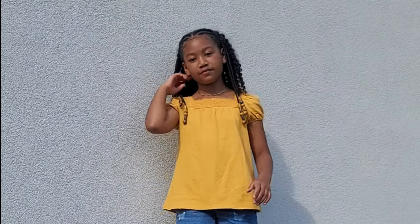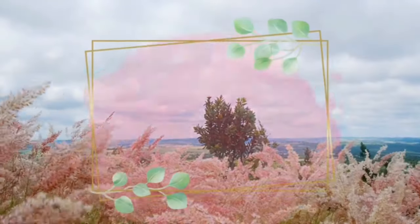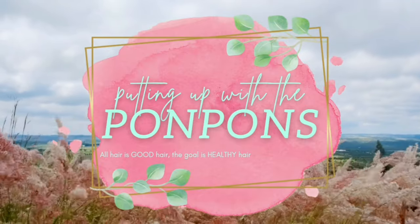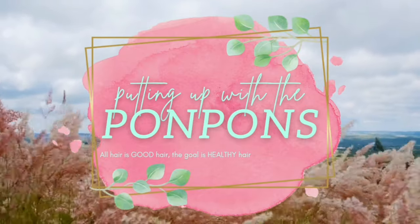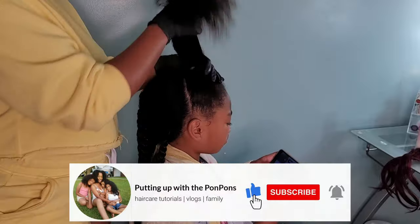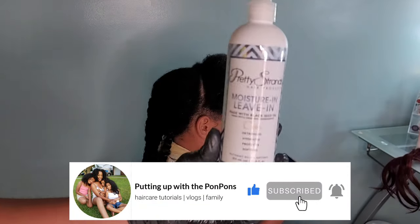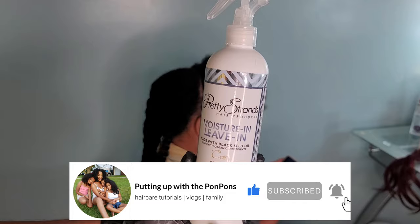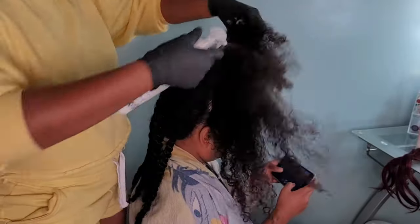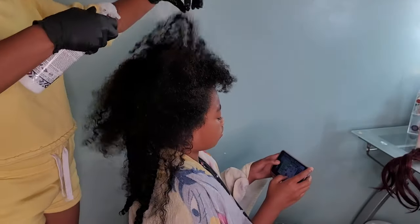Hey friends and welcome back to another hair tutorial here on our channel. We have the beautiful Kaliyah here where we are doing this gorgeous half up half down style with some braids and a twist out in the back. I'm going to be showing you guys how I achieve this look, the products we're using, and my tips and tricks. If you are new to our channel, go ahead and hit that subscribe button and come join the family. To all my returning subscribers — hey bestie, how are you doing? I hope you are staying safe and blessed.